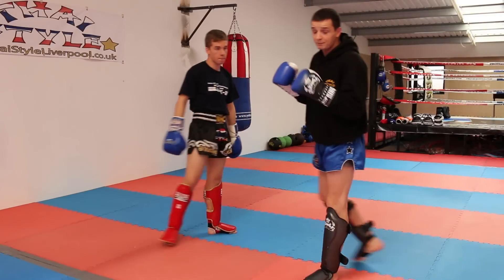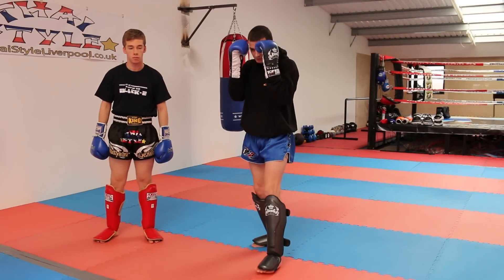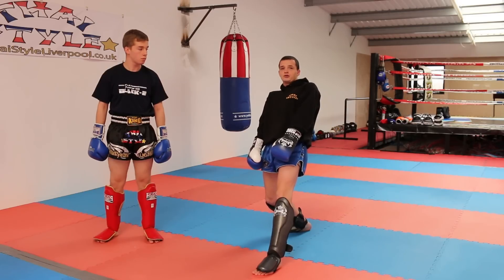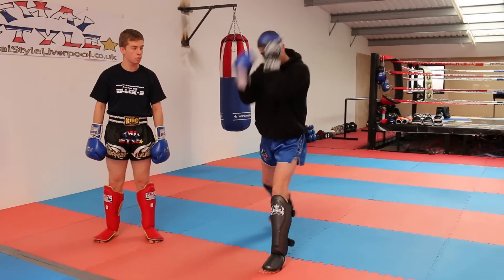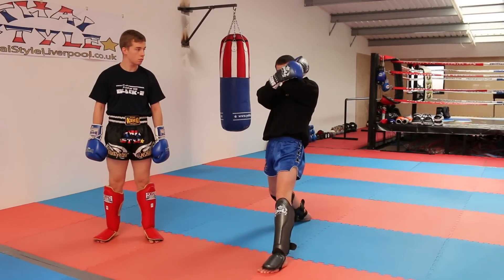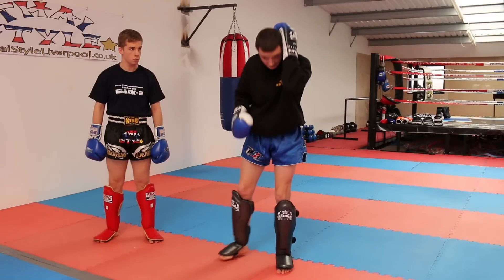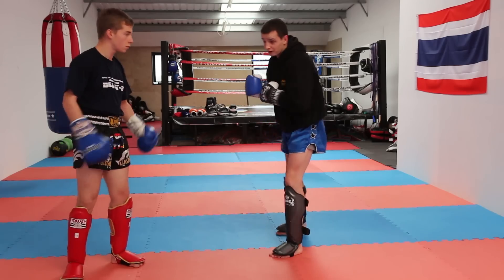Now it's very important when you lean back to keep this left hand up. I've seen it happen before — somebody's dropped both hands, misjudged the distance, and been kicked clean across the face and knocked out. So you keep the left hand up and step back. This right hand can move, but when you're defending the left side you need to keep this hand up. I've got my fingertips tucked behind the back of my head, just to keep it really tight to your face and be safe.